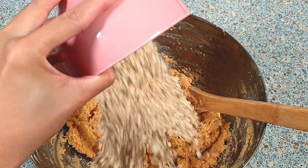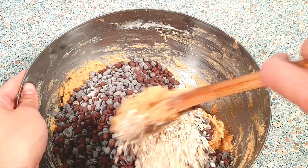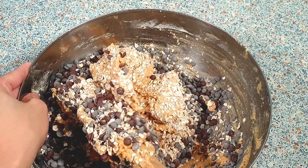Lastly, we can add in the 100 grams of rolled oats and 380 grams of semi-sweet and milk chocolate chips. You could also just use semi-sweet chocolate instead, but I love combining milk chocolate and semi-sweet chocolate chips together for this recipe.